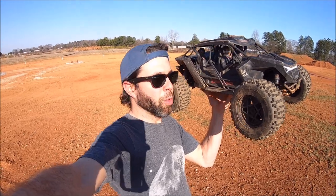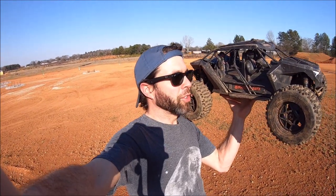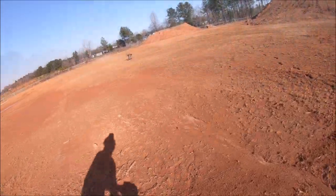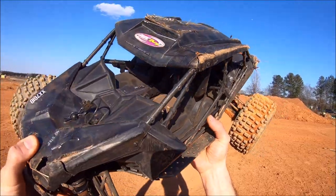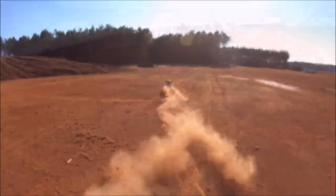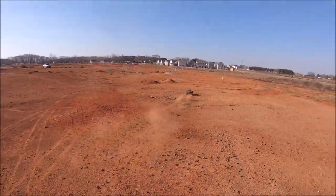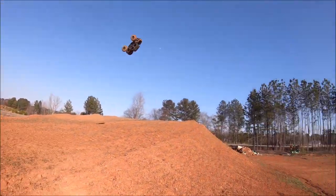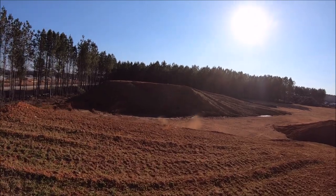Alright guys, came out to a dirt spot. I'm gonna give this thing a quick run on backflips. The Belted Buggy tires are absolutely crazy. I was on a 25-tooth pinion, so I dropped down to a 17 and put the backflips on — we're gonna play around for a little bit. Check it out, the driver's holding on to the oh-shit bar! Oh, butter smooth landing.